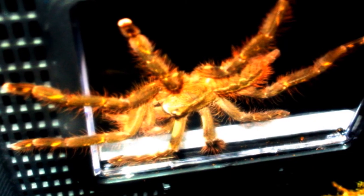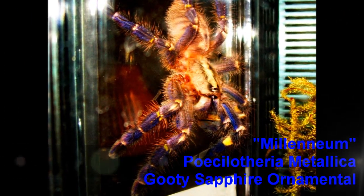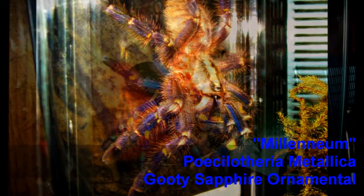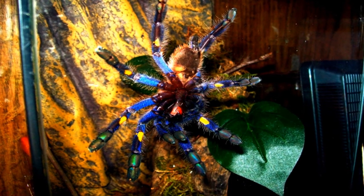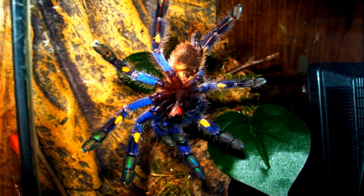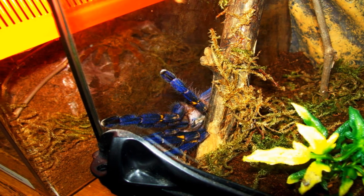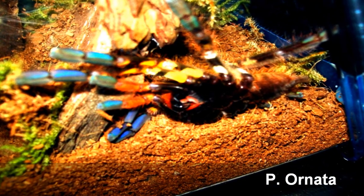This is my P. Metallica's old enclosure, and speaking of the P. Metallica, I thought I'd update you on her. This is her in her old enclosure — the same one the Ornata is in right now — but this is my P. Metallica's new enclosure after her molt. As you can see, this T looks amazing — my favorite T in the hobby. If you look closely in the background you can see my O.B.T. hanging out back there on her webs. The P. Metallica is in the Exoterra Nano. And this is the Ornata again.